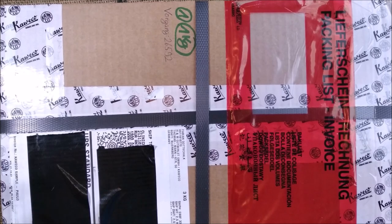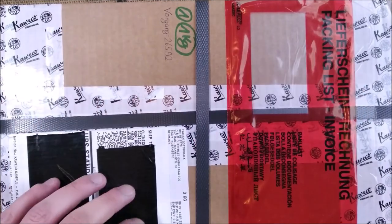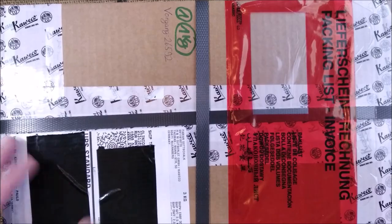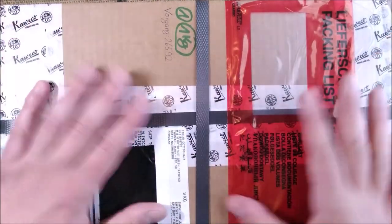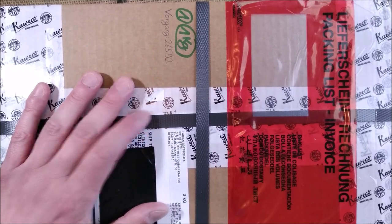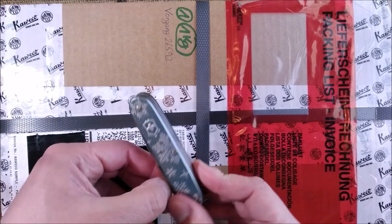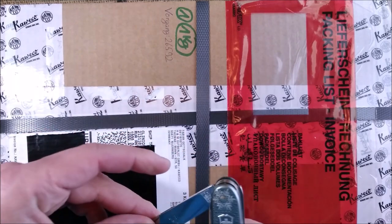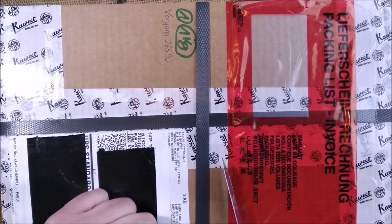Hi, welcome back to ODE YouTube channel. Today we have here another large package. It has something inside that maybe it's not for this video, but that's why the package is big. I have here my Christmas wintery looking knife because this is like Christmas to me. So let's see what is inside this big Caveco package.